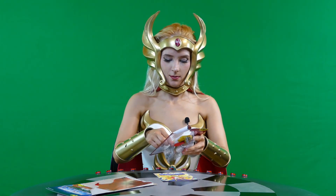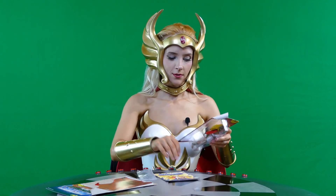I thought that was a comic book — it's just made to look like a comic book.